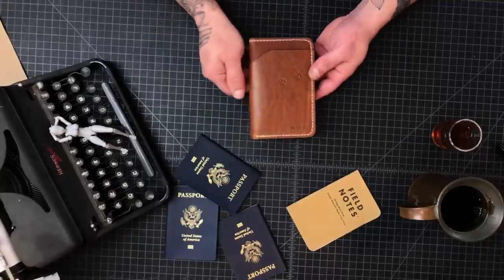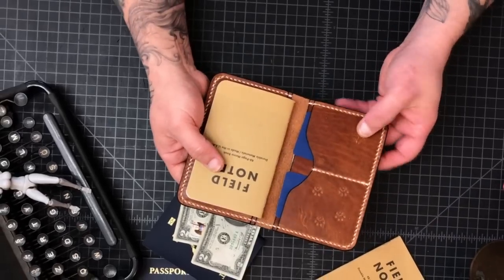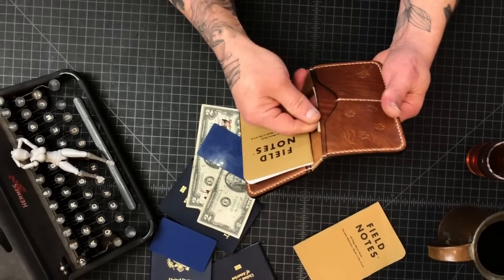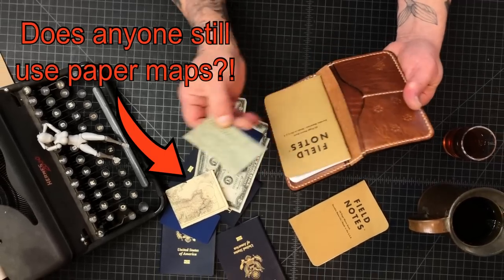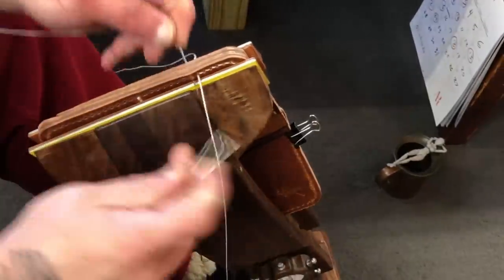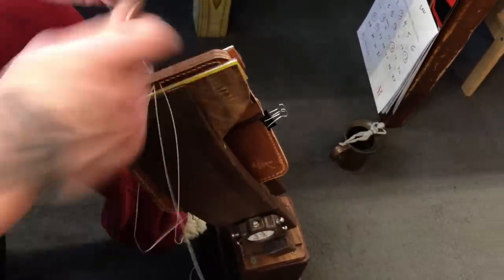This is the Hemingway field notes wallet — full bill pouch on the rear, field notes card slots, and some stash pockets for your receipts, maps, and papers. This also will hold a passport. Here's some sped-up footage of me hand stitching this wallet. In the 'what's coming up' segment I've got a little surprise about hand stitching, so hold on for that.